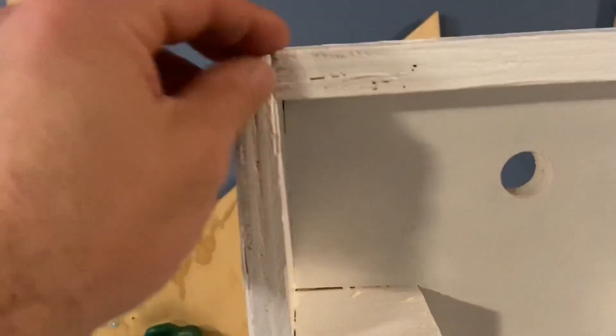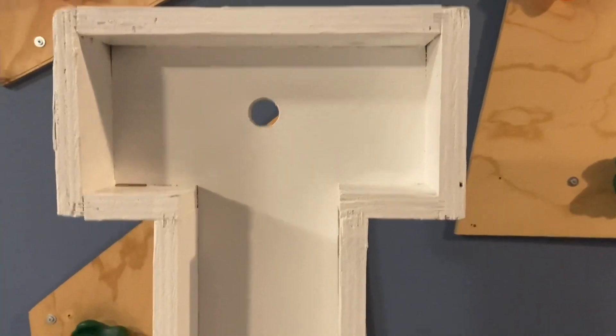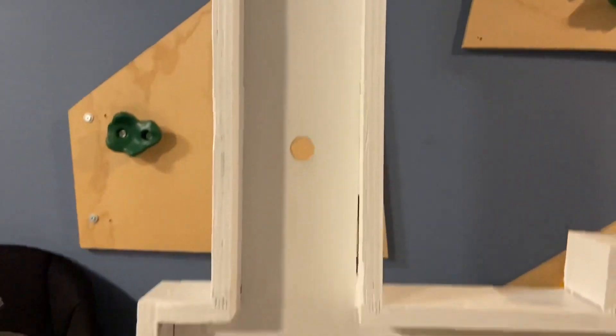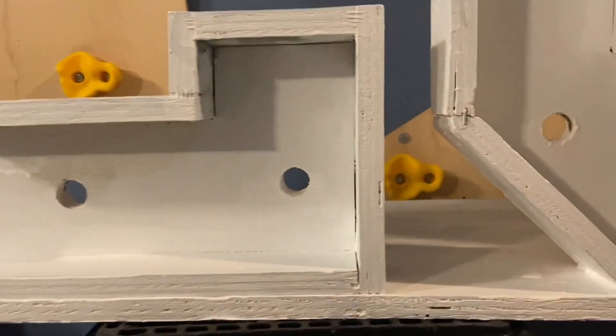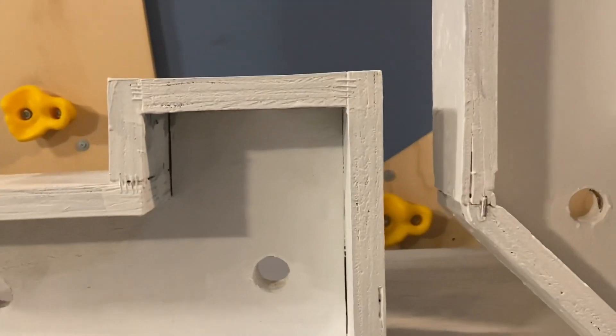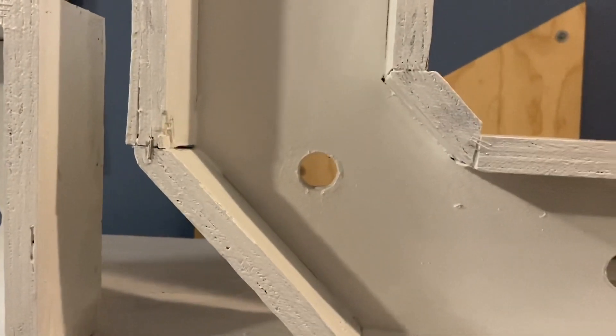You can see that these ones are cut straight, while the ones on the O are cut just a little bit differently.